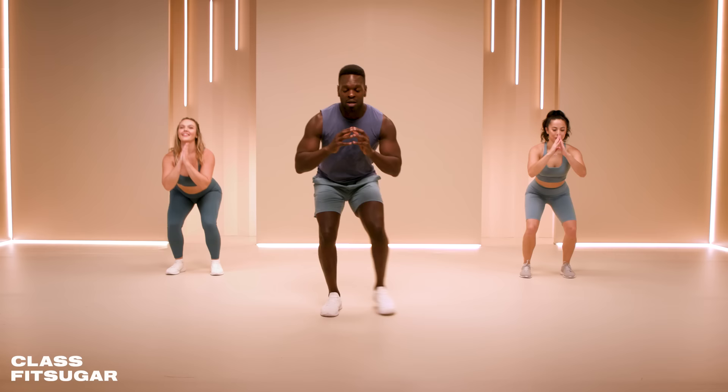What's going on PopSugar fam? It is your boy Supernatural coach Ranier Pollard and I am here with a 15-minute booty burn workout. I have Leilani about to do my modifications and Chelsea gonna hang with me all the way through. All you need to do is bring some beautiful energy. Let's do this!